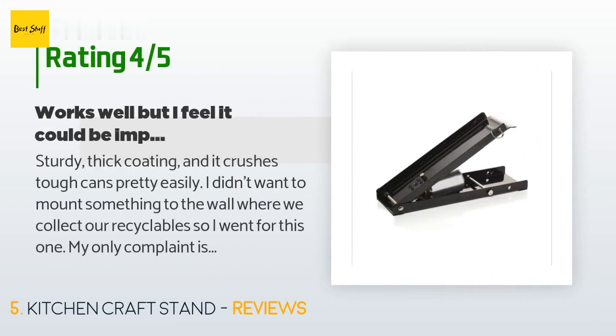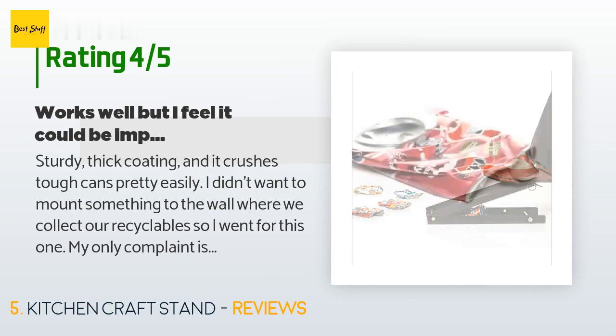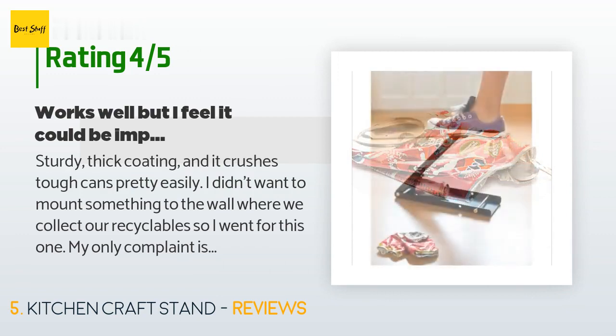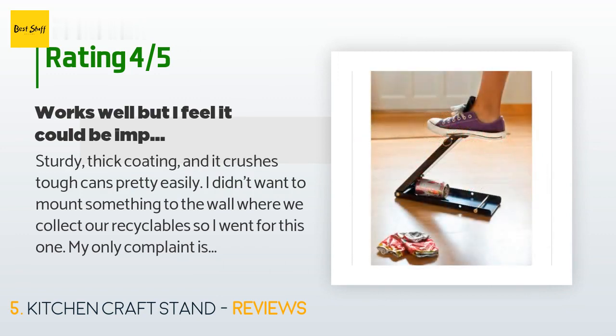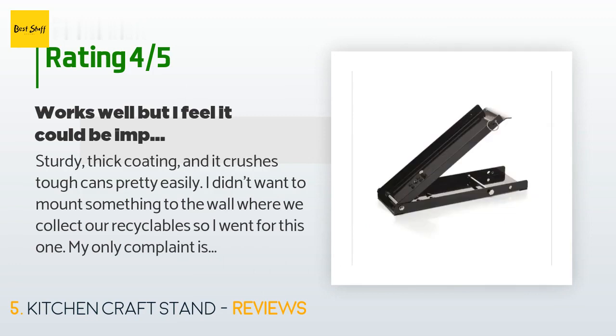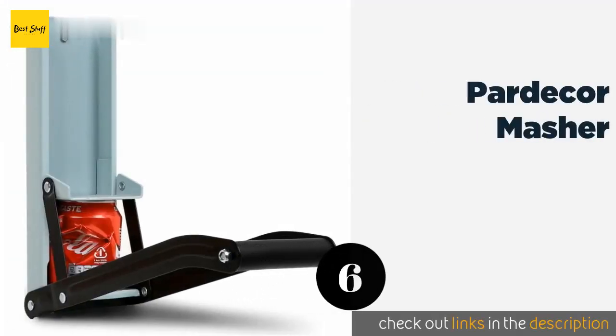A customer said: 'Sturdy, thick coating and it crushes tough cans pretty easily. I didn't want to mount something to the wall where we collect recyclables, so I went for this one. My only complaint is that it isn't really storage-friendly. If you want to use the latch to keep it folded, you must back out the bolt that keeps cans from squirting out the end — and then where does the bolt go? I'd lose it instantly. This issue is solved by leaving it open like an L and sticking the bottom under a cart.'